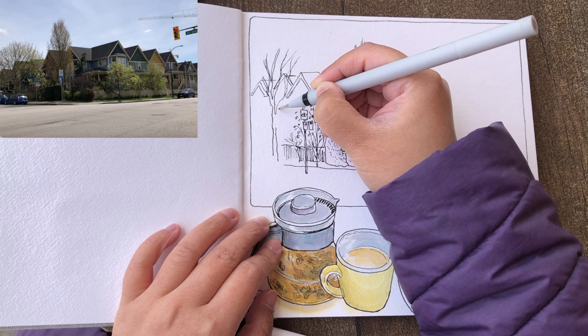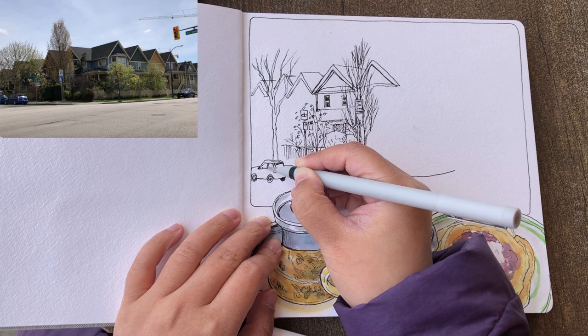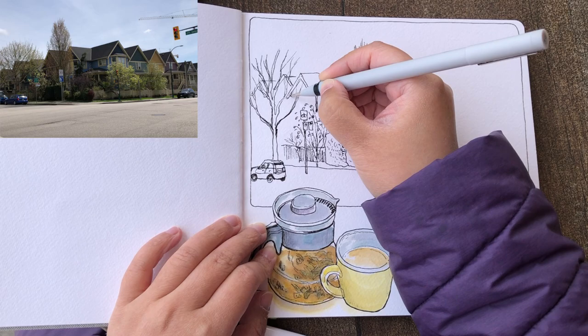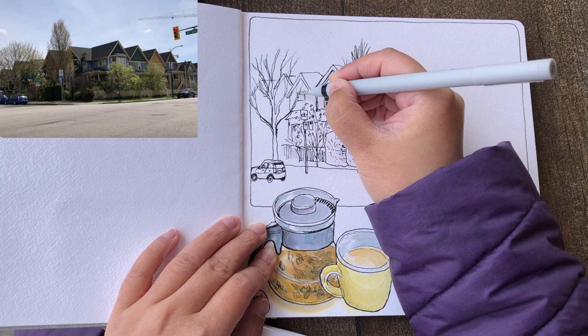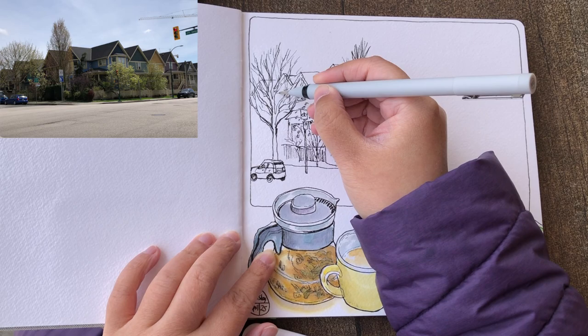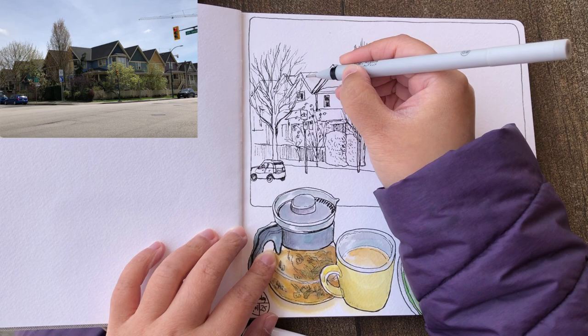Adding another tree, again starting with the trunk and the major branches and the little twigs. Adding a car parked on the side of the street, keeping the shape really simple and cute, and adding some more essential little details for the car. Coming back to add more branches and twigs for this tree, then more house details behind it — a lot of vague little shapes and lines to define windows and the wooden planks, and roof details. Just keep all the details behind the tree really blurry because it's actually really hard to see — there's no need to make those lines behind so clear.